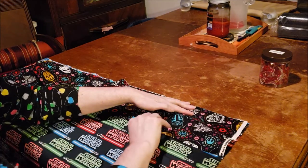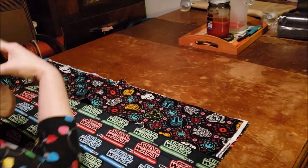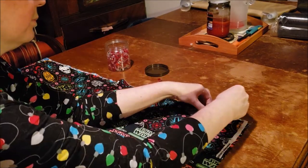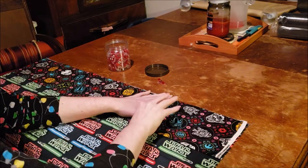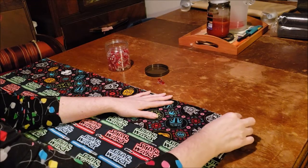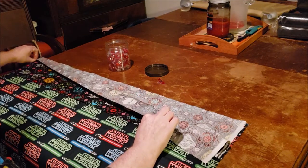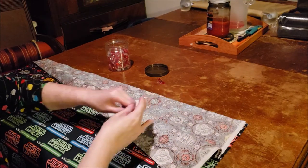This is the point where I'm going to grab my clips. We're going to have to unclip them in just a bit, but it's worth it, I promise. After we place our second trim piece, we're going to peel back just the top layer of that fabric and we're going to start clipping.